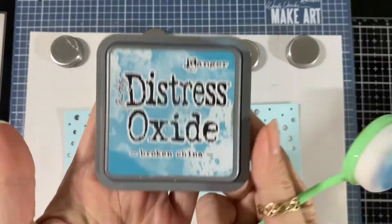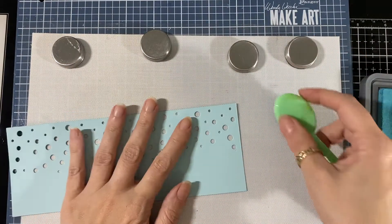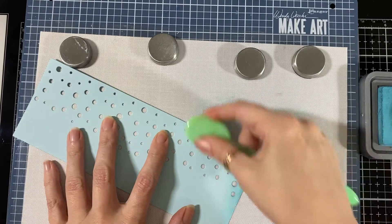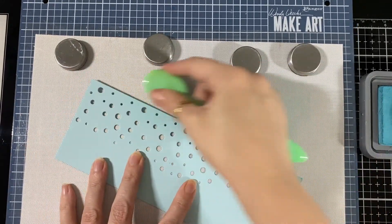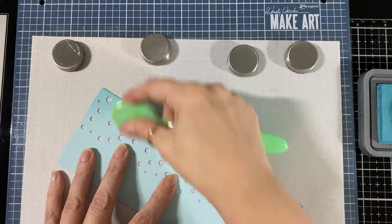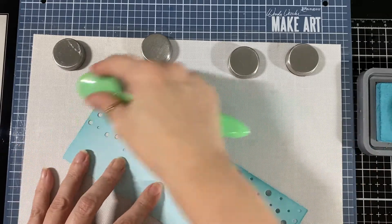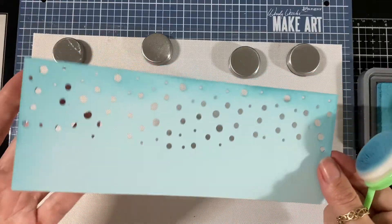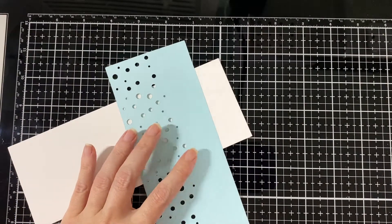Here is my base and I'm going to use some Broken China and just lightly go around the sides to darken it up a bit. I find just a little bit goes a long way with inking, so I'm just going to do it lightly all around. I love that dye — I just got it the last time I placed an order. Super fun set.